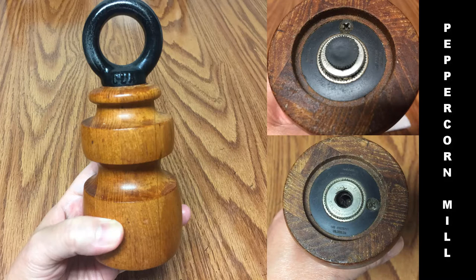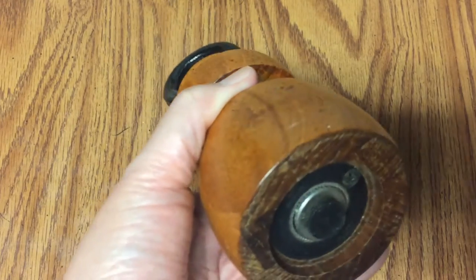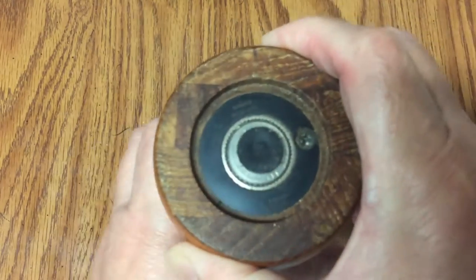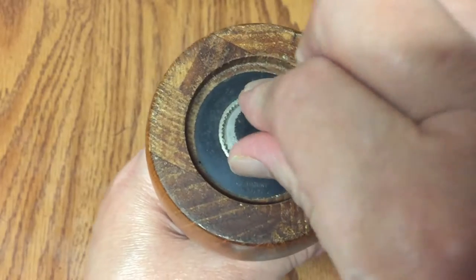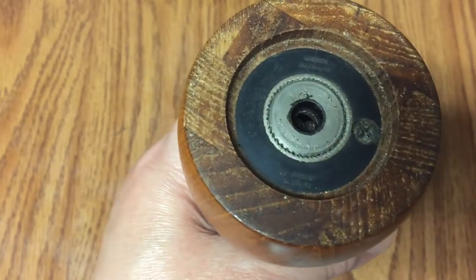Hi there, this is Merlstrom. Does any of you have this kind of peppercorn mill with a tiny fill hole in the bottom? Here is an easy way of refilling this with no gadgets to buy.